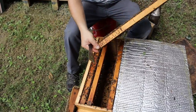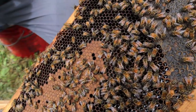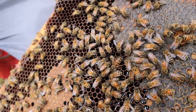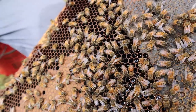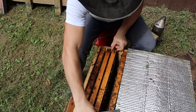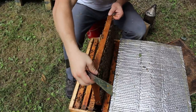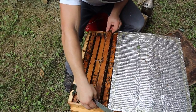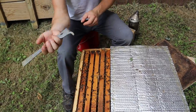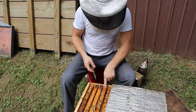Oh, there she is — I missed her on this frame. There she is right there. Nice Carni queen — kind of looks like tiger stripes. So if we want this colony for honey production, we'll take this five-frame nuke out of here and give it some drawn combs and baby them the rest of the year in preparation for next season. Some people say they haven't seen many small hive beetles this year, and we haven't either, but they're starting to show up. There's one less one.